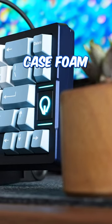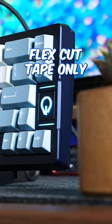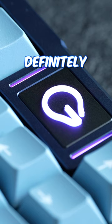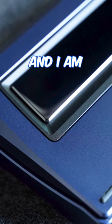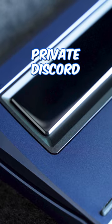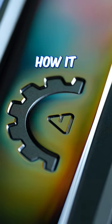This build is plate foam, case foam, flex cut tape only, and no PE foam with the small sock. This group buy opens tomorrow, April 25th, and is definitely one to keep an eye on. I am giving one of these away in black way before they fulfill, in the private discord — if you know, you know. Here's how it sounds.